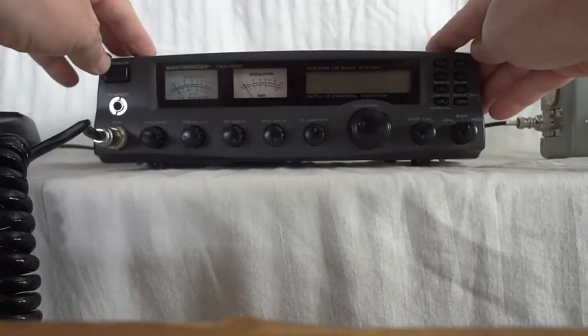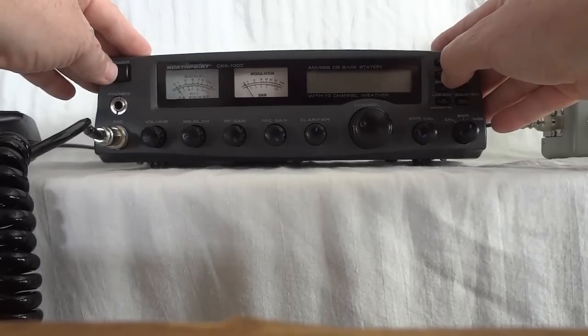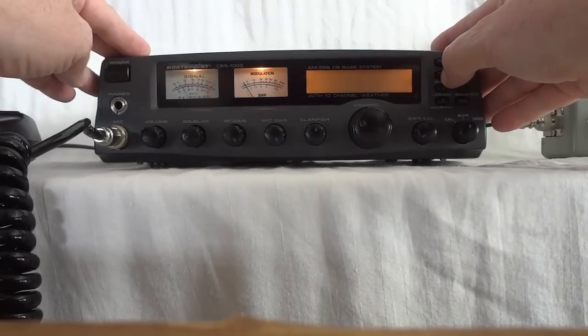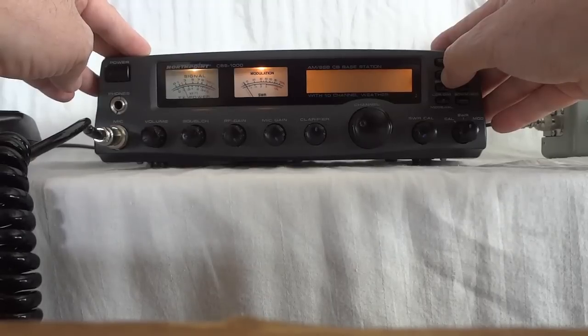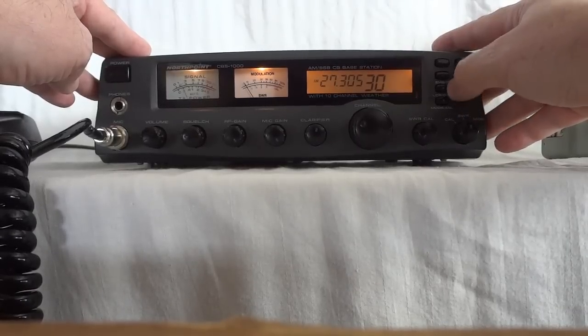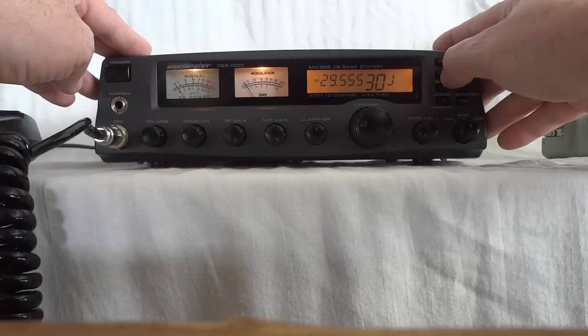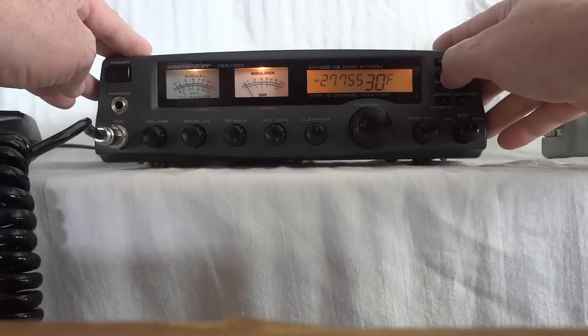The radio also holds another secret: if I turn it on while keeping the channel 19 button depressed and wait for five seconds, the radio has other bands available — they are now active. Band A, B, C, D, E is the regular band; F is the high band; G is part of 10 meter, and we go all the way up into 10 meter.